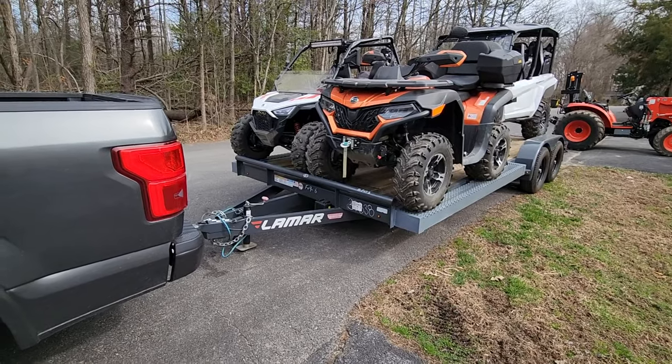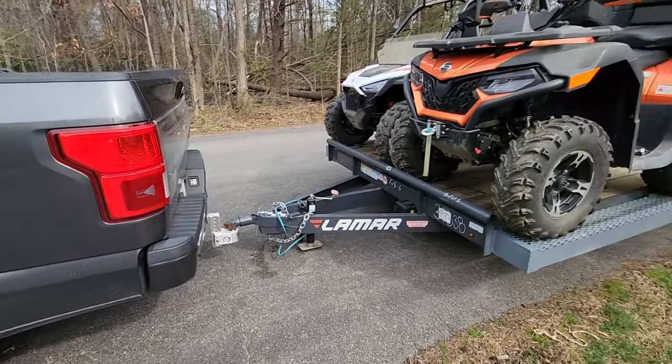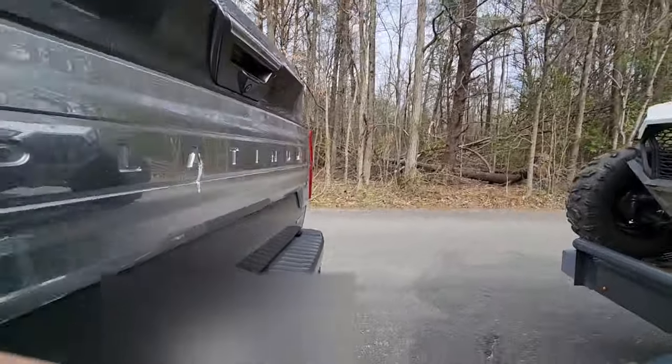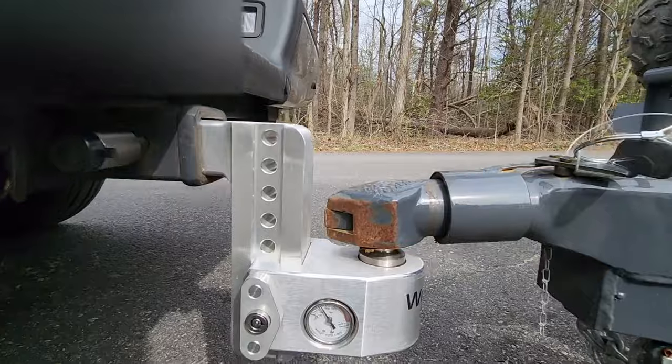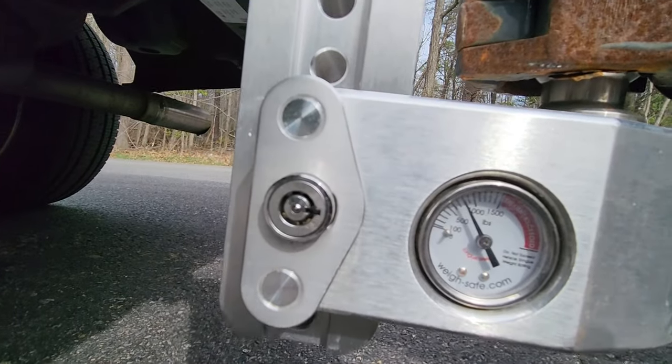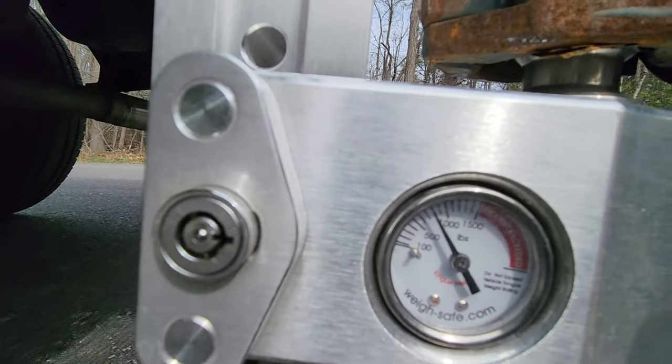We've got the trailer hooked up to the truck so we can actually look at the scale and see the tongue weight. Hopefully it's not insane. Let's take a look. Looks like we are just a little bit over 700 pounds on the tongue.